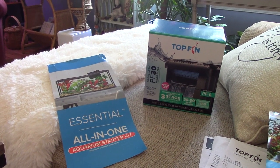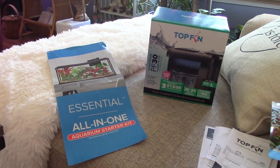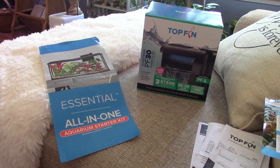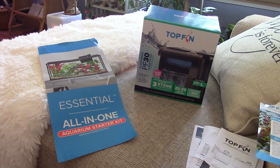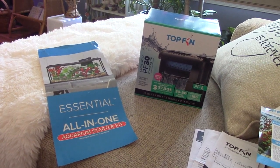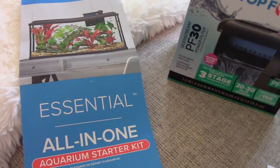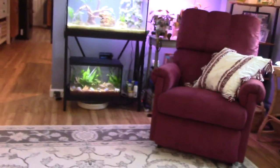Hello, it's Zara and today's video I'm going to share my new fish tank. I previously shared my little tank with Blue my betta fish. Since then I've upgraded a bit to a 29 gallon. I got them both actually at PetSmart — they're kits. This is the Top Fin brand; the big one came with a filter. It's basically the Essential All-in-One Aquarium Starter Kit by Top Fin.